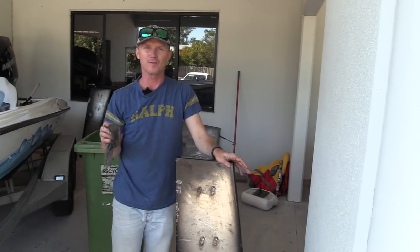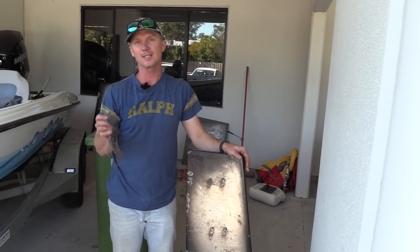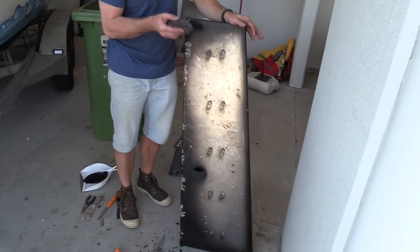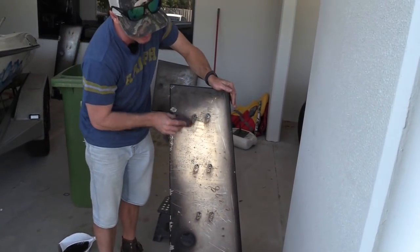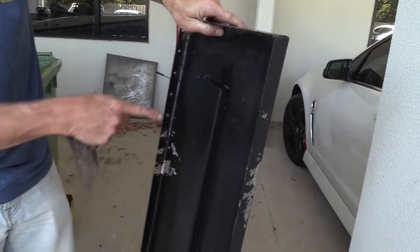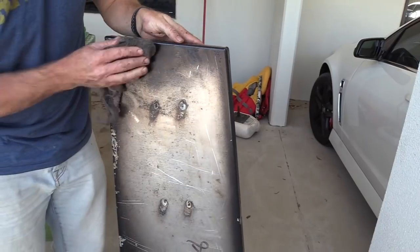We're getting to the final stages of preparation now. It's amazing what a difference a little bit of elbow grease and petrol, and a couple of very sharp chisels, make. We're finishing off the last of these aluminium top decks — you can see the parts where they've welded the supports in, and we've got rid of most of the glue with the petrol.